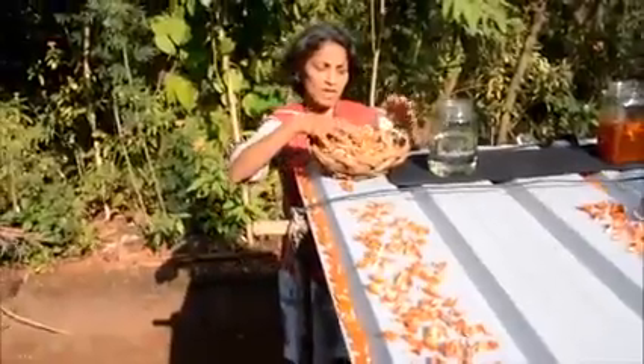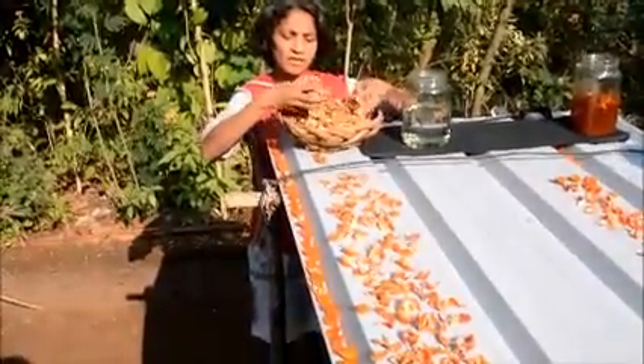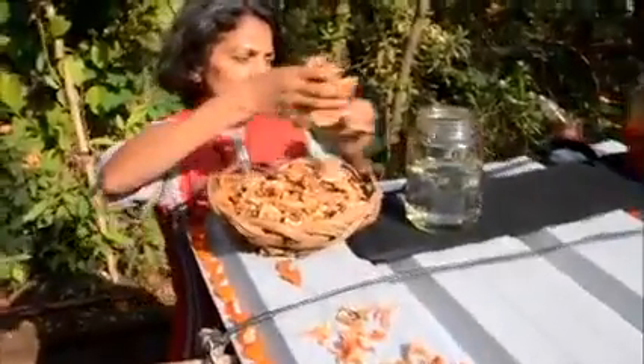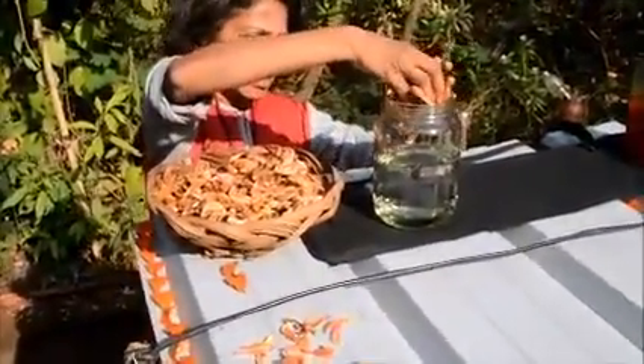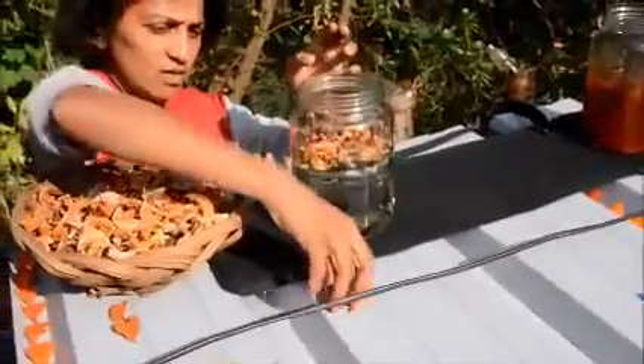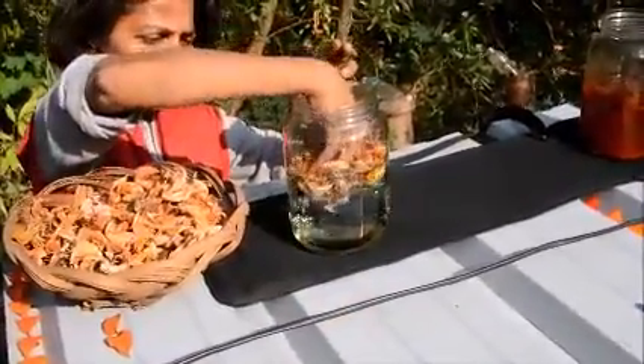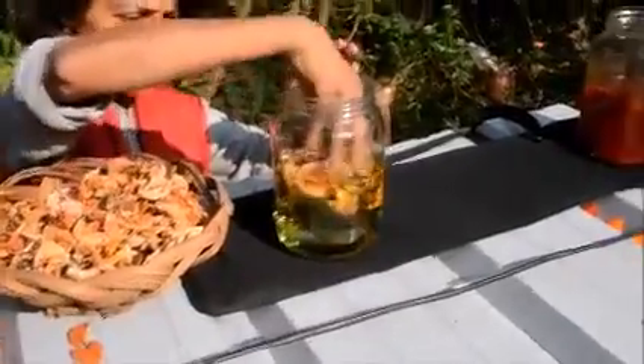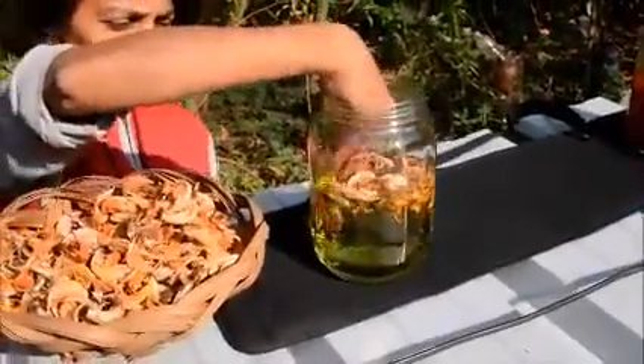The flowers are dried and then these dried flowers are put in plain water. As you can see, we soak them in water and you can see the color coming out of the flowers.